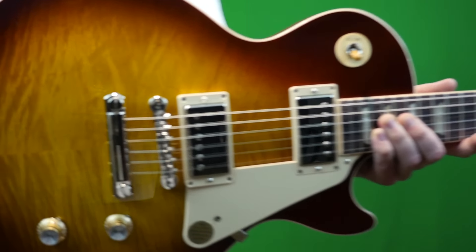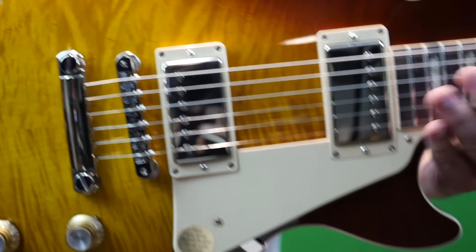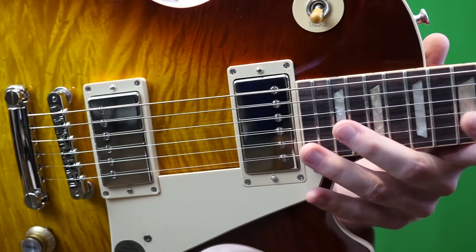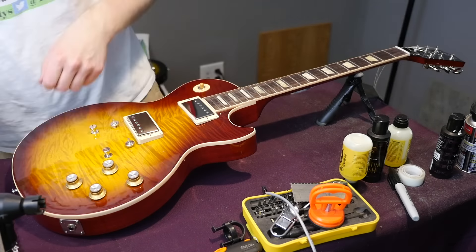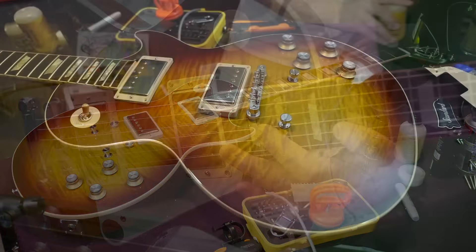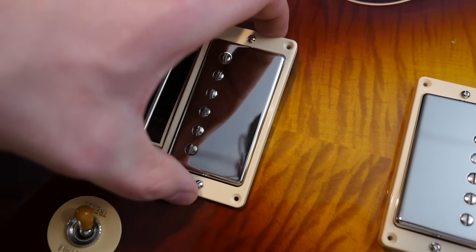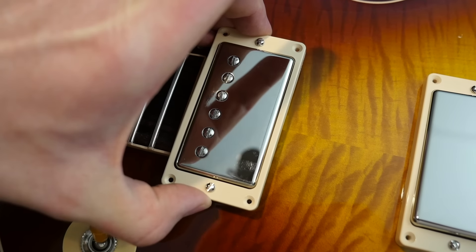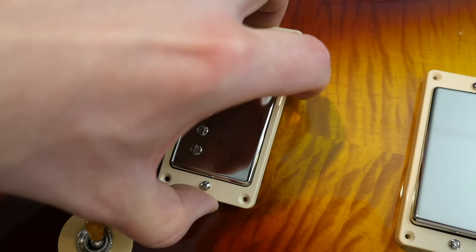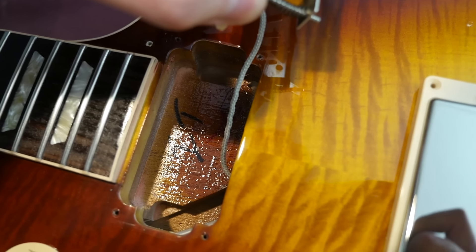Because I know you guys are dying to know, is this actually a real ABR-1 bridge? And do we have a long neck tenon like some people promised us at NAMM? Let's find out. To be 100% honest with you guys, I bought this guitar strictly just to take the neck pickup out, because nobody's done it yet. What neck tenon is in this thing — is it long neck or short neck? Short neck tenon.